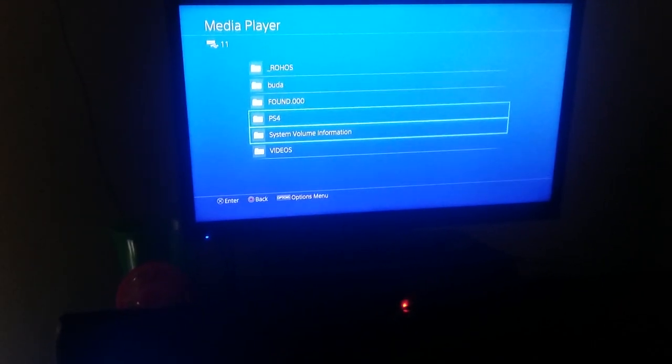Also, for movies to show up on your USB flash drive, when you put a movie on the flash drive you have to create a folder called VIDEOS in all caps, and you have to put the movie inside that folder. When you go in here you click on the Videos folder right here.